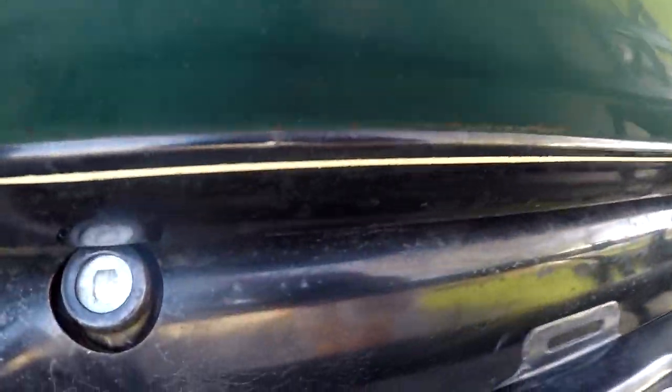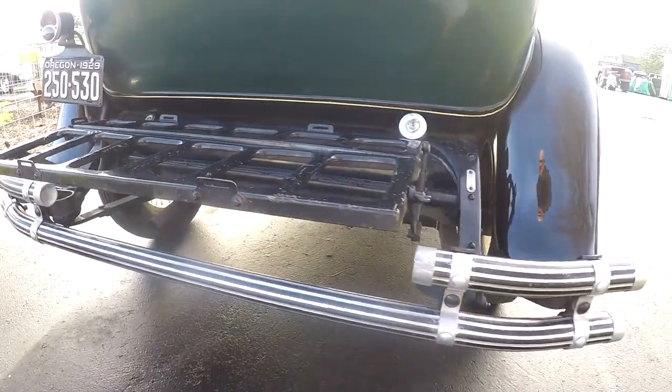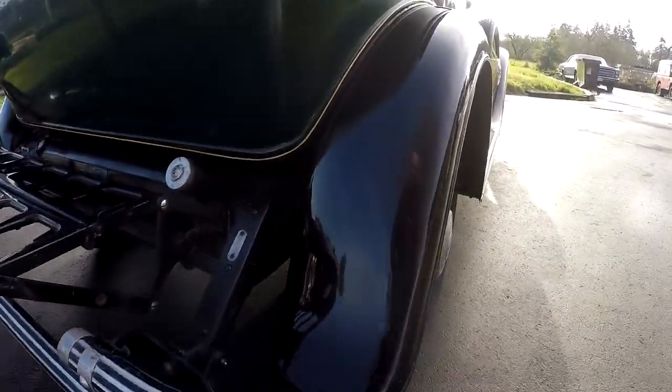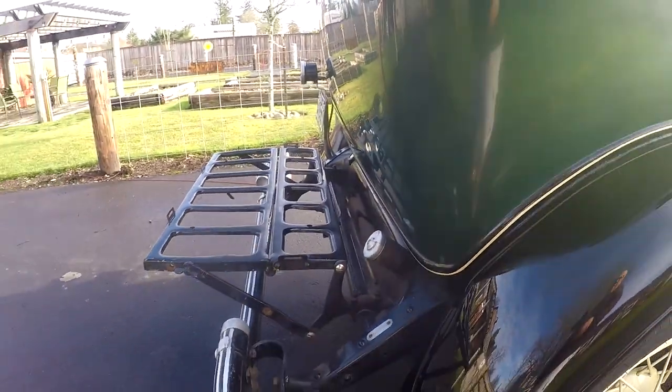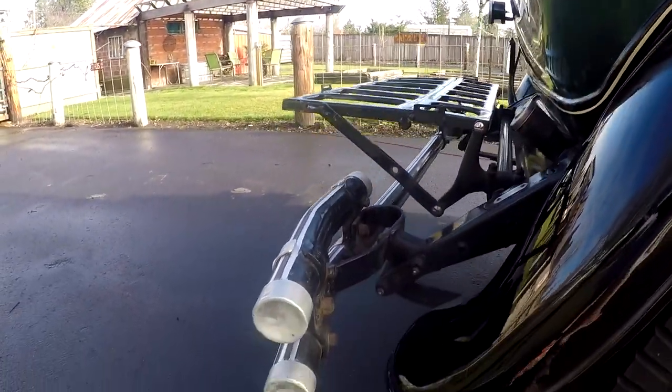Here's your gas tank in the back, and the fuel gauge does work. This here would have been for a luggage rack. Again, no rust back here — it looks really clean. But again, you'll see imperfections on the paint. The paint is probably about 40 years old — it's old. I love the way it looks actually.